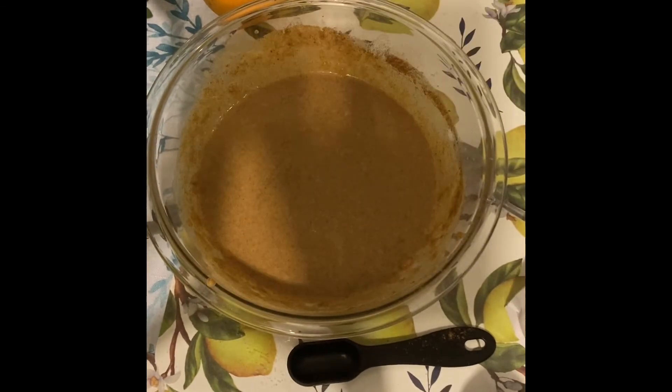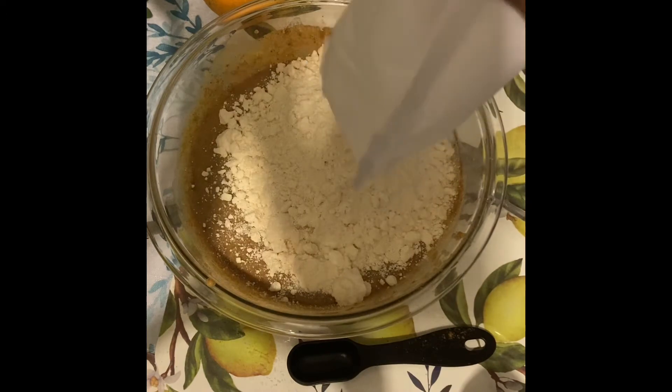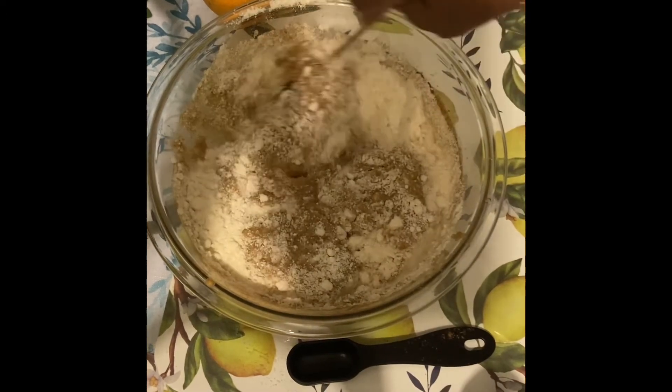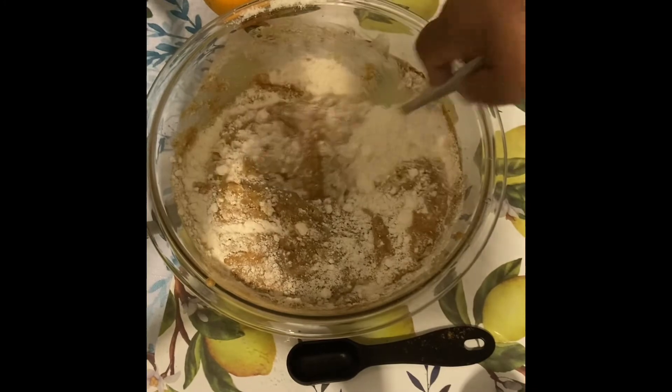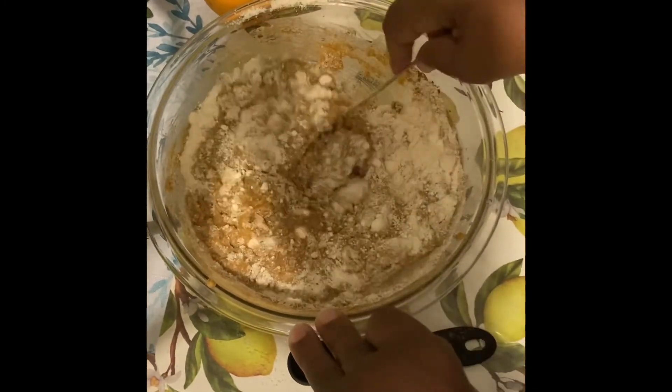I've beaten that real well. Next I'm going to be adding a pack of yellow cake mix — you can use the butter recipe kind. I'm going to mix this real good. This is another easy recipe.